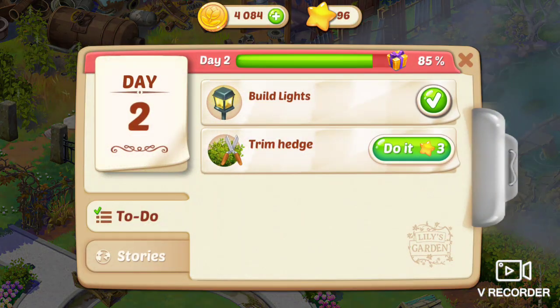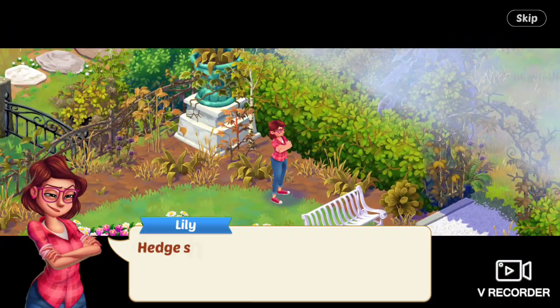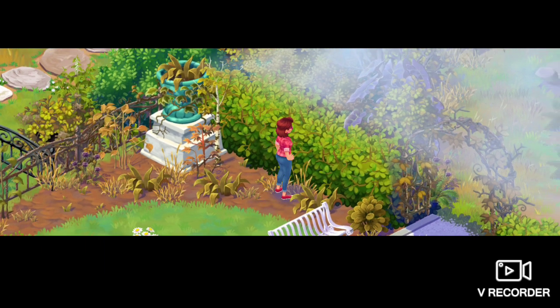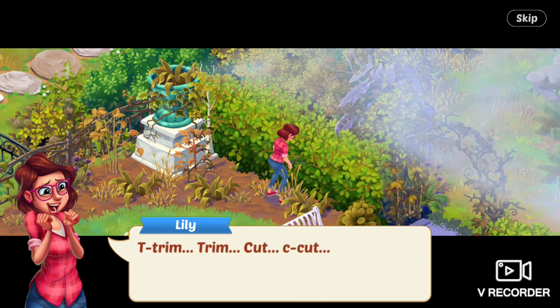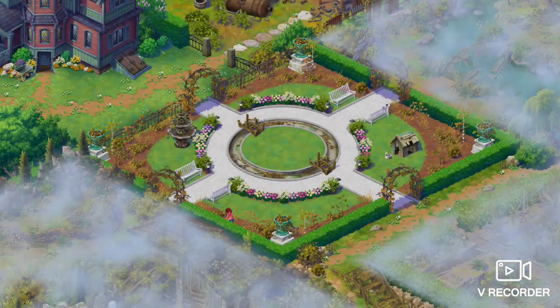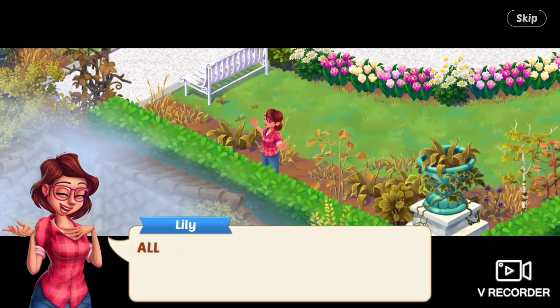Next task is to trim the hedge. Hedge shears — check. Determined facial expression — check. She starts trimming. Hey, this isn't so hard. Trim, trim, cut, cut, make a mistake, try to cover it up, trim, trim, cut, cut. Many, many hours later — trim, trim. All done.